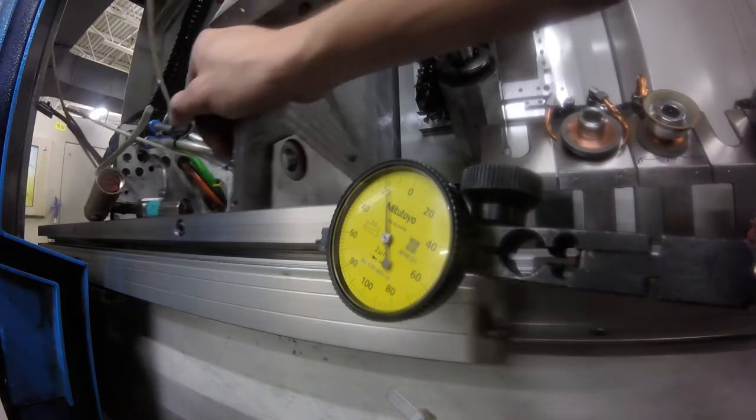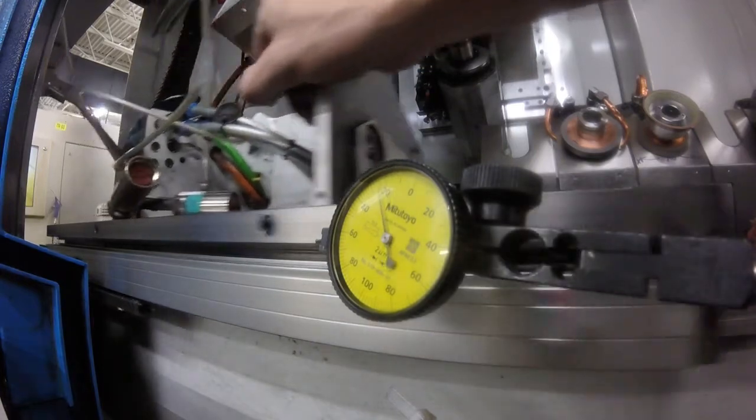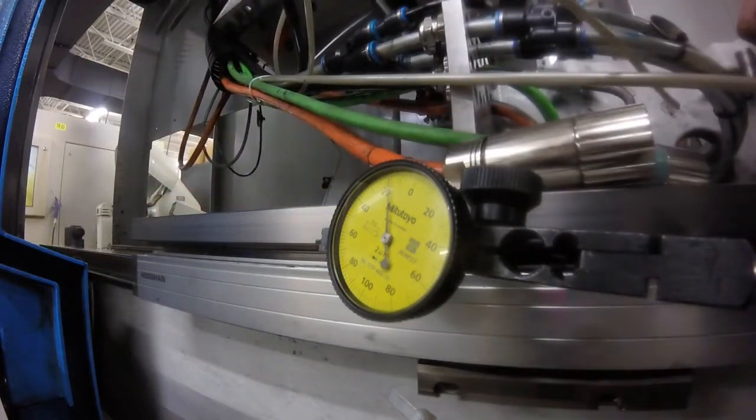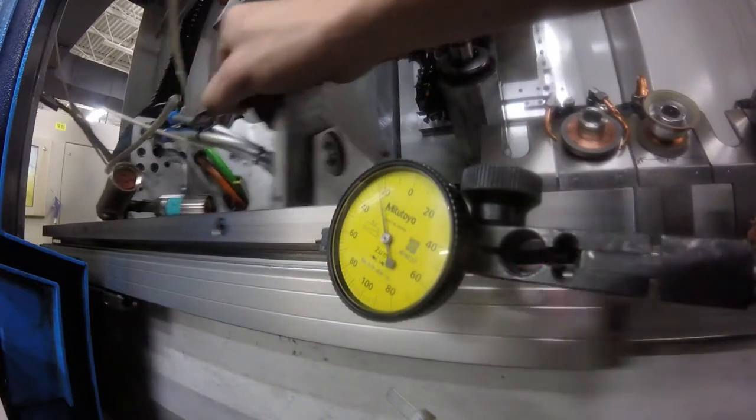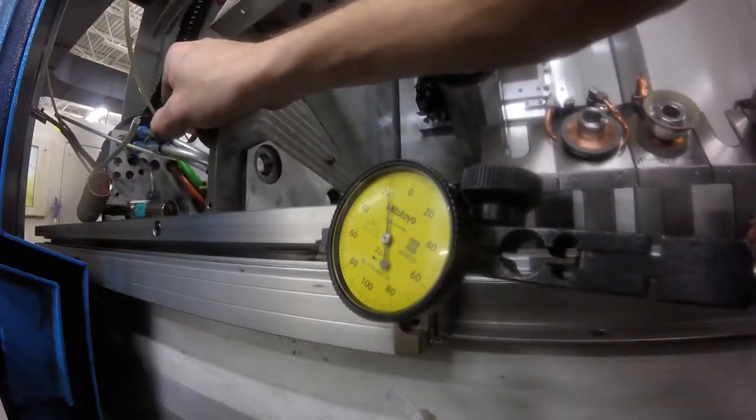I don't know man, I'm going straight, but that's pretty close end to end. I can leave with that — let's call that about 2 micron or so.